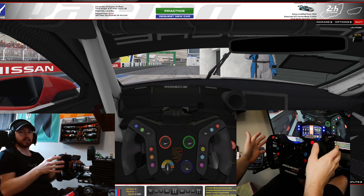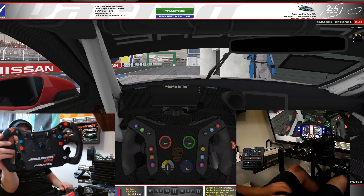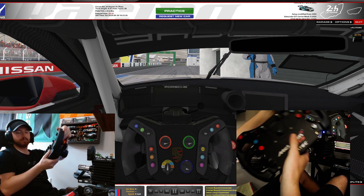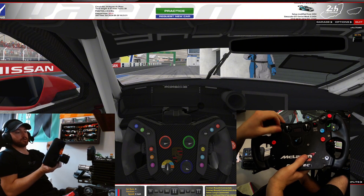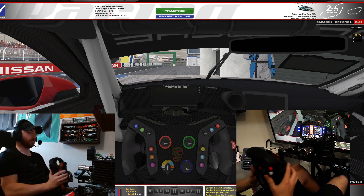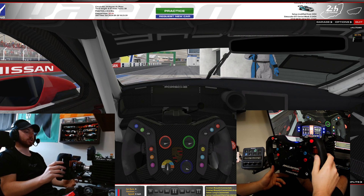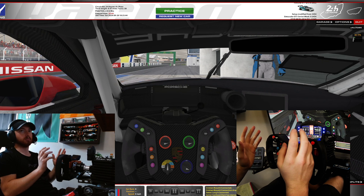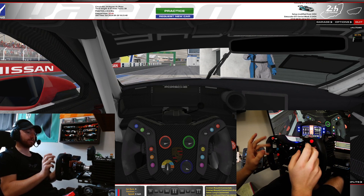I got the McLaren GT3 Fantec wheel — just a standard wheel. You can see on here you've got your different switches, your rotaries, your up and down switches — everything. It's kind of traditional with all the Fantec wheels; they're all about the same, so there shouldn't really be much of a difference. But the thing is, in iRacing, trying to map all these is the problem I've always ran into. So we're going to go through a couple of those things and try to figure it out.